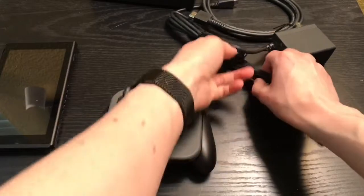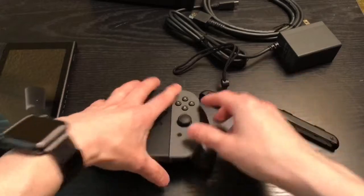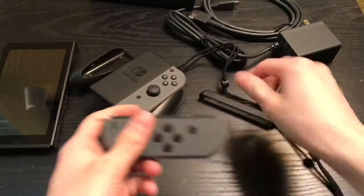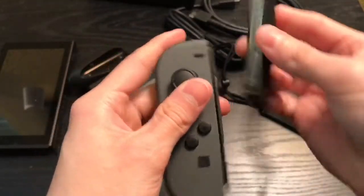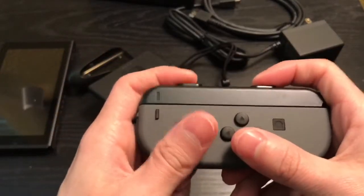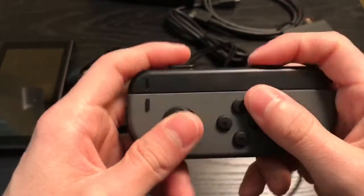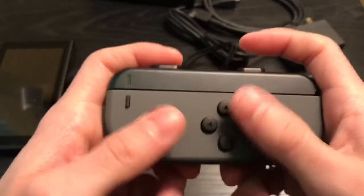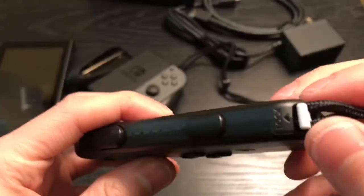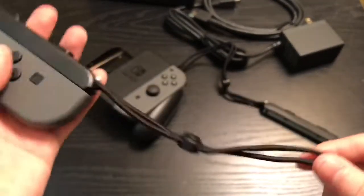And it also comes with these — what are these called? The wrist strap attachments. I heard that it does make you feel better when you're playing just the Joy-Con. Let's go ahead and slide that in. There's that. Yeah, it does give it more room. And the SL and RL buttons — they do feel a lot better. And there's also a lock here that you can lock it in place so it doesn't go anywhere. Nice, I'm loving this.